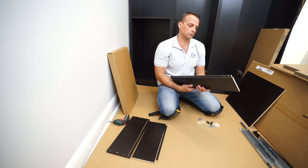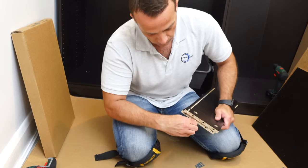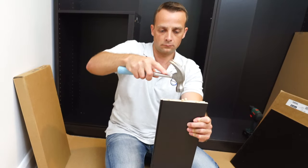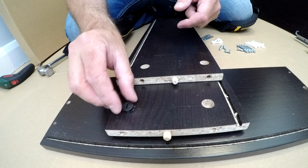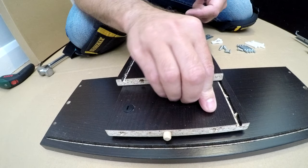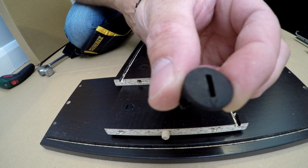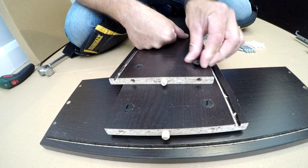Now we can prepare the side panels. You get two side panels - one left, one right. Put two wooden plugs in the middle, one on each. Then you can place the locks - these are the plastic locks. They have a small arrow on one side, so point that arrow to the hole. Don't do it the other way around, otherwise you're not going to be able to lock the side panels into the front panel.